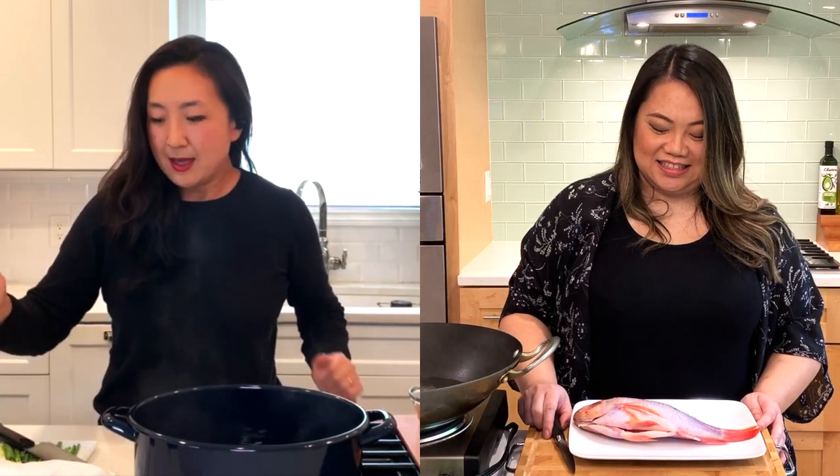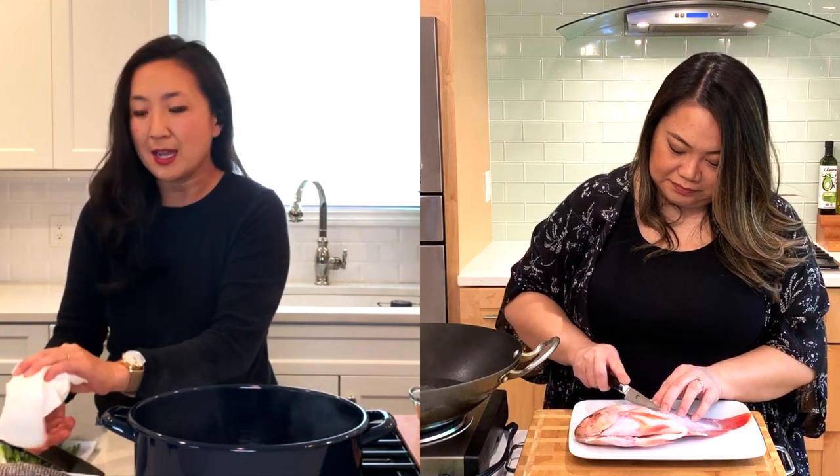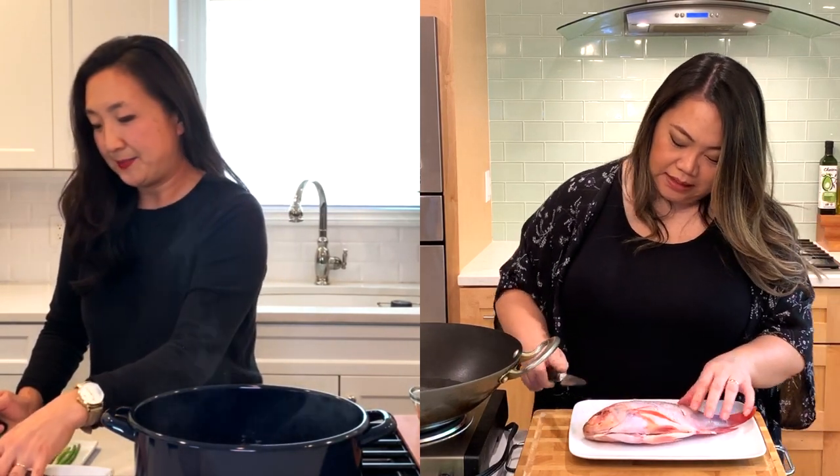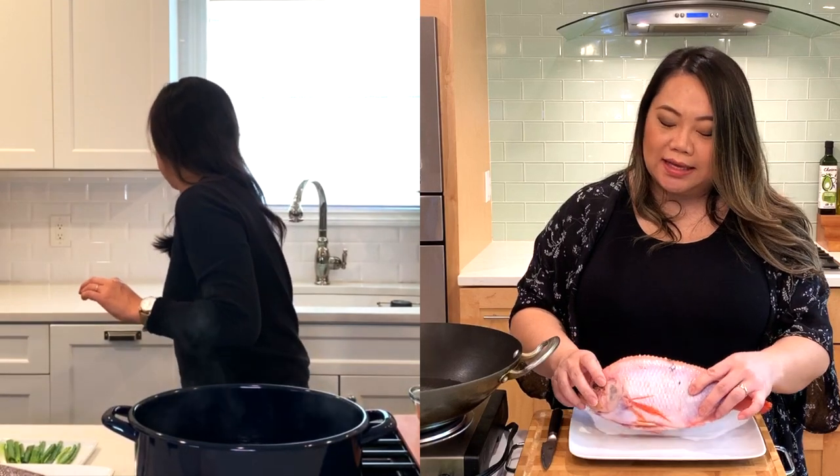So we've got our water boiling. Now let's prep our fish. We're going to add a couple slices on both sides. This is just to let it steam better and to let the flavors and the aroma go throughout the fish. This is my first time cooking with a whole fish. I have a black sea bass. Kat, what fish did you end up getting? I ended up getting a tilapia — that's something that's normally served at the Chinese restaurant, so I'm just used to it. It's very affordable and very delicious.